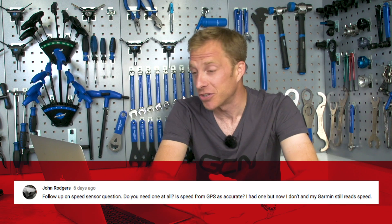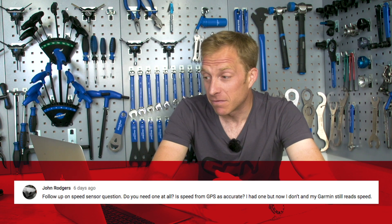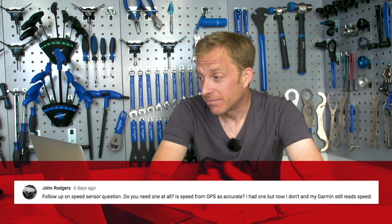Next up is John Rogers, following up on a speed sensor question from a few weeks back: do you really need one at all? Is speed from GPS as accurate? They had one before and now they don't, and their Garmin still reads speed. You don't need one per se — your GPS unit can track your speed. However, accuracy is not always as good, particularly if you're riding under thick tree cover, around tall buildings, or through a tunnel where you can't pick up satellites. Interestingly, if you have a non-direct-drive turbo trainer, you could attach that speed sensor to your rear hub as a cheap way into Zwift.